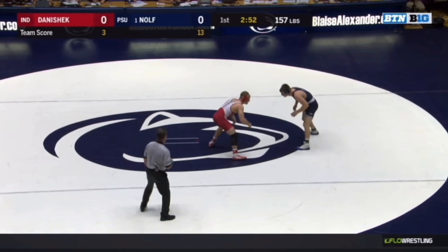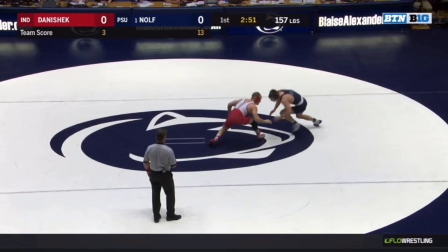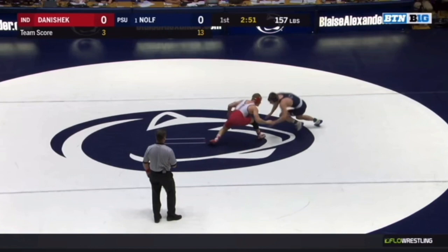That's because of Denishek's fake — his fake didn't actually look like a shot. He fakes and you can see from that position that Denishek is not going to actually shoot, he's just faking. Jason Nolf notices this and instantly just drops down to it. Look at that position: he's on his knee, outside knee, reaching with his outside hand.